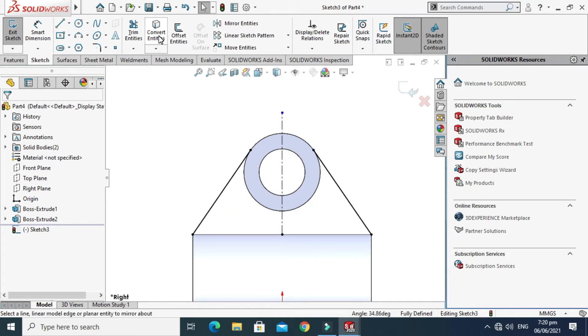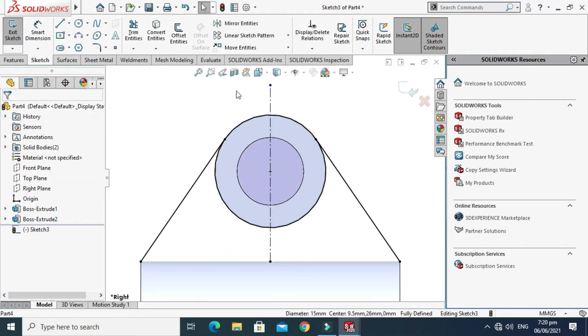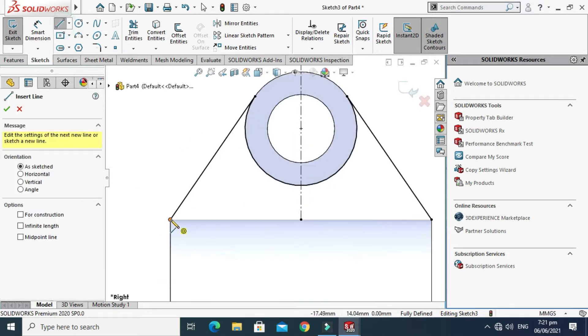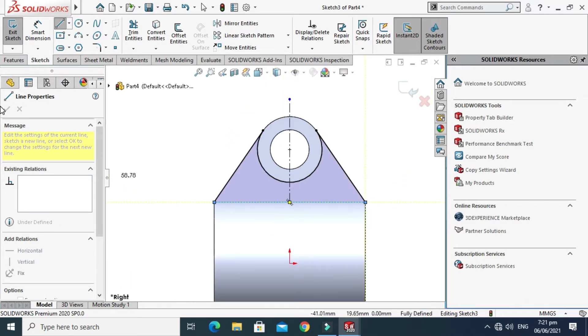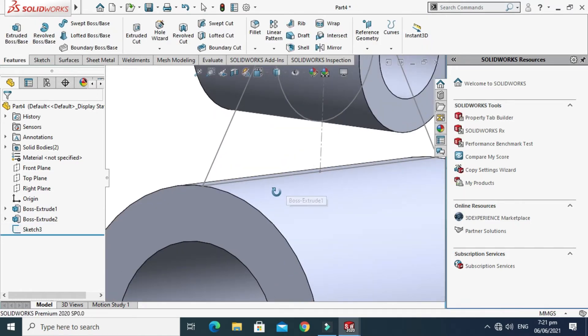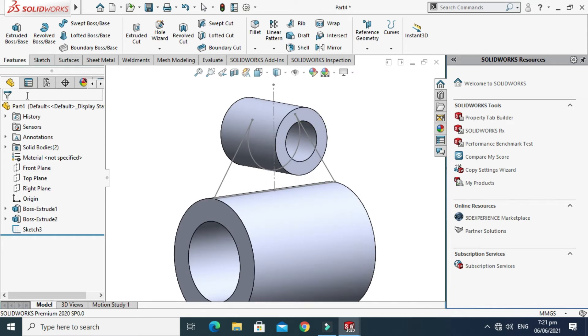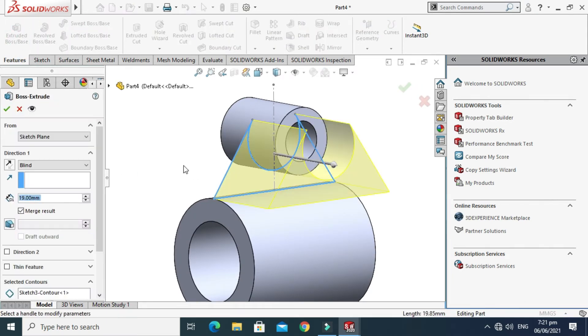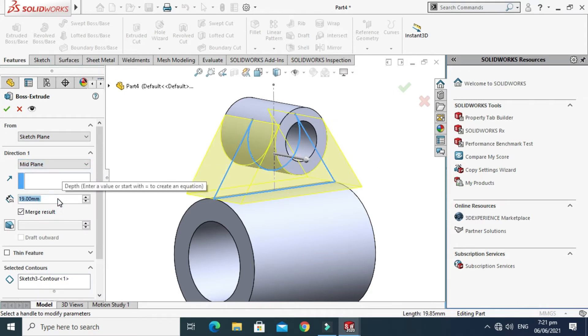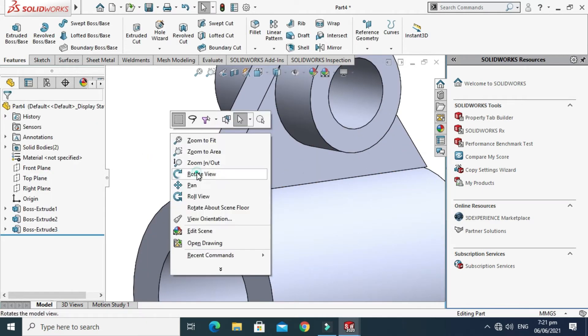Apply the Convert Entities command — select Convert Entity, select this circle, and select OK. We don't need this portion, so go to Trim and trim it out, then select OK. Complete the contour. Go to Extrude, select this contour, select Mid Plane, and change the thickness to 5mm. Select OK.